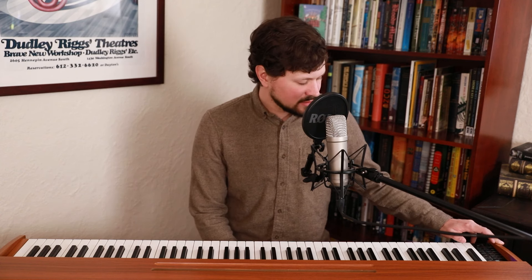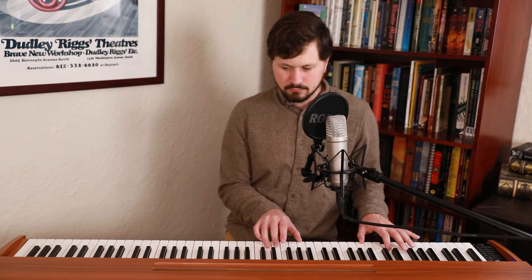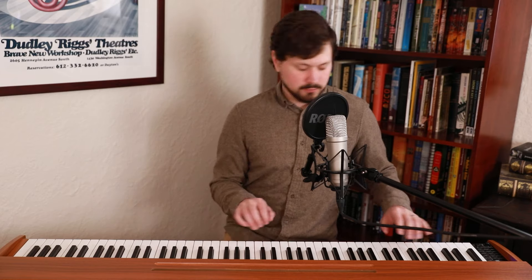That right there was the default piano sound of this piano. Let's hear just a few more tones — here's a bright piano.